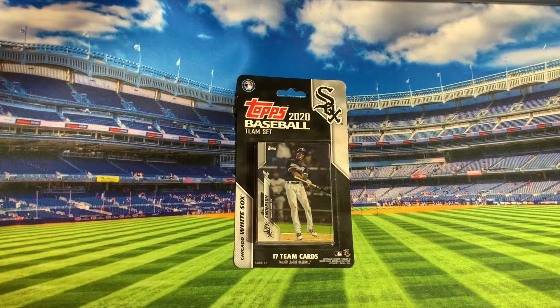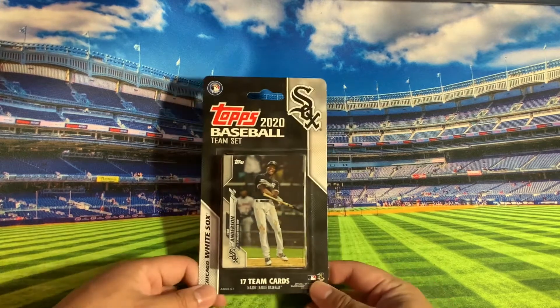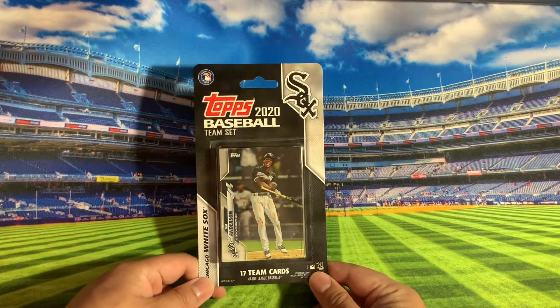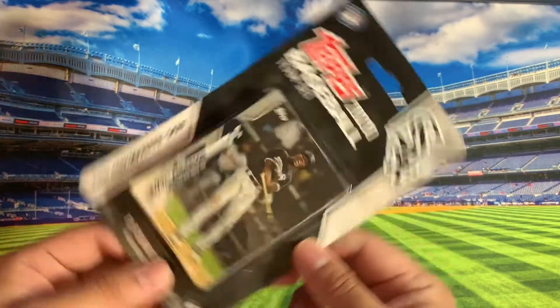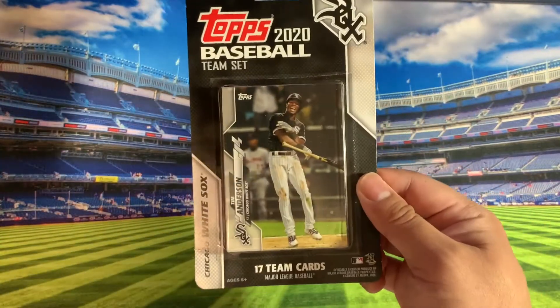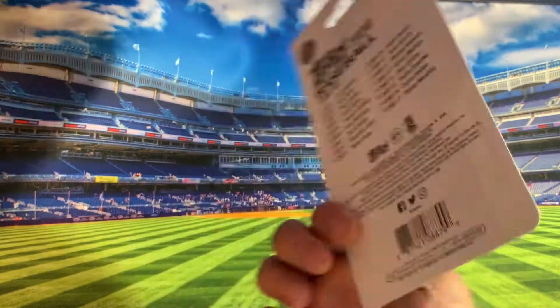What's going on YouTube? Welcome back to the channel. What I have here today is a team set from Topps. This is the Chicago White Sox team set from the Topps website, and this is actually the mini set — they call it the mini set.